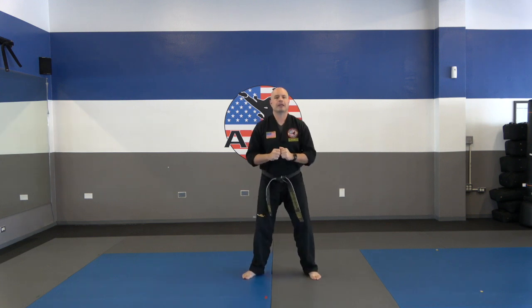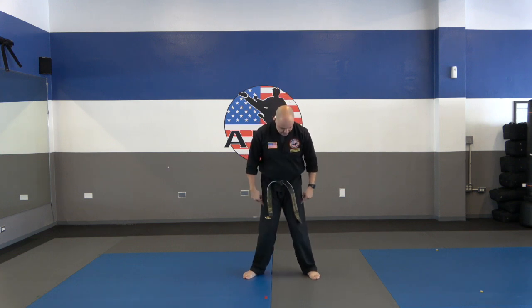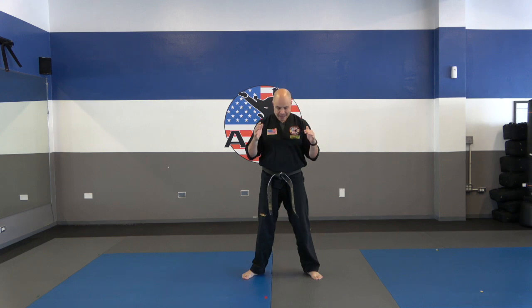Let's do them together. One — get as low as possible. Two. Three. Four. Five. Think about pushing your knees apart; you don't want your knees to cave in. Keep those knees apart, almost like you're spreading them. Look how wide my knees are. Six. Seven. Eight — notice how I'm taking my time; that allows me to settle in and go a little lower to really get that stretch. Nine. Ten.